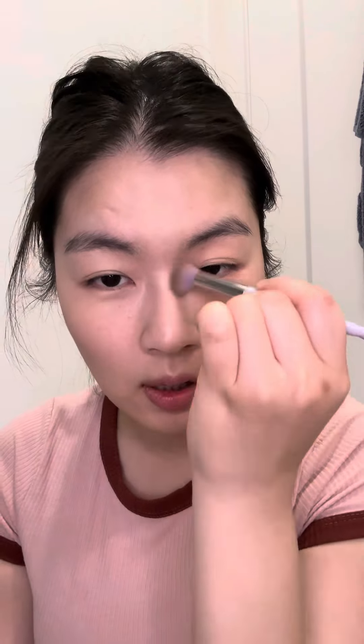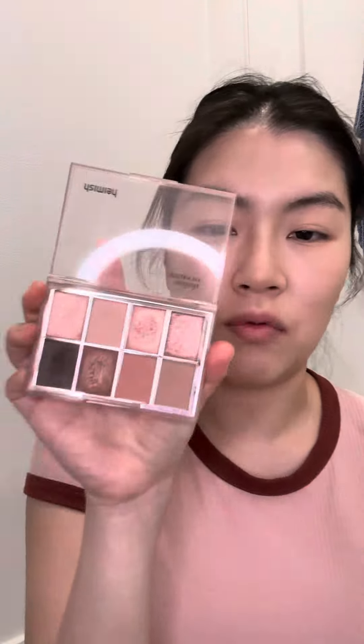Going into my eye socket and then down my nose. Then I like to flatten my brush and go on the tip — well, just right here on my nose.